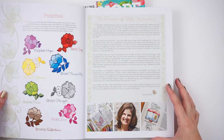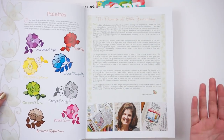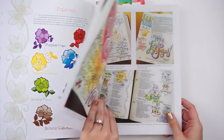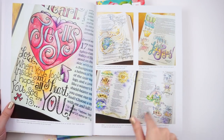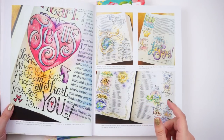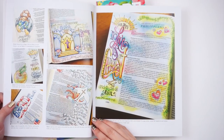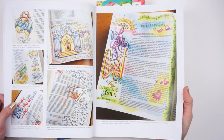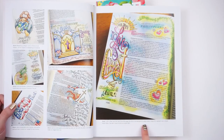You get a little bio on Krista so you can put a face with the artwork. Then there are several pages of her artwork — I've seen a lot of it on Pinterest so it must be pretty popular. You get close-up shots of a few entries she's done. It looks like lots of colored pencil, so if you don't want to mess with paint, this is great for you.